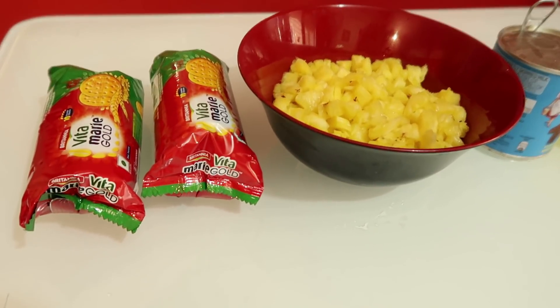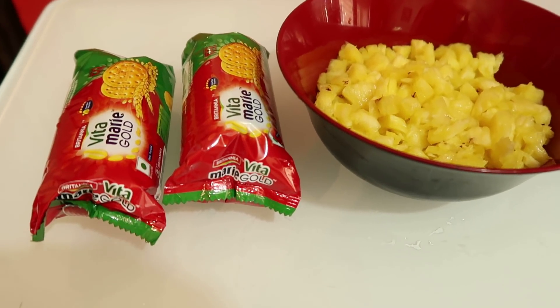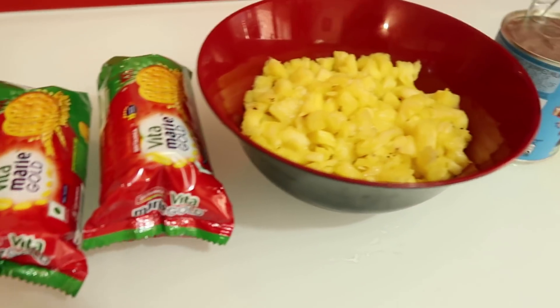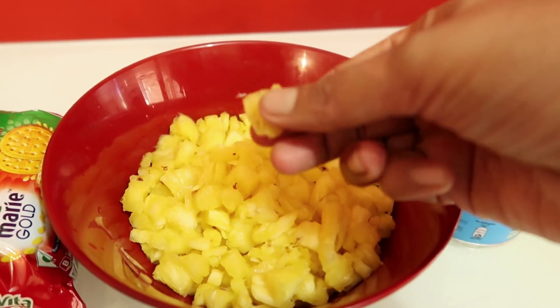I am making a biscuit pineapple pudding. I am using a marigold biscuit. You can add whatever biscuit you want — it comes in a tin, 200g. Now I have a small pineapple, cut into small pieces.